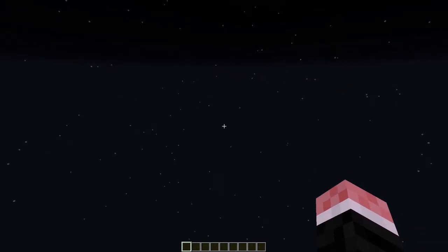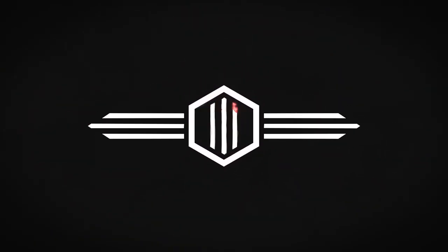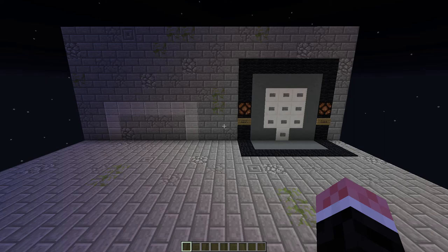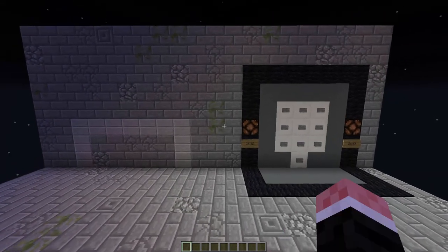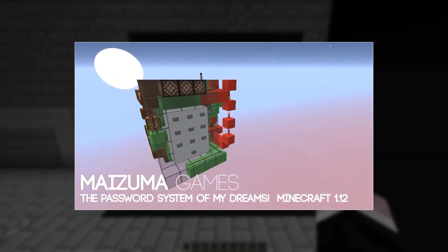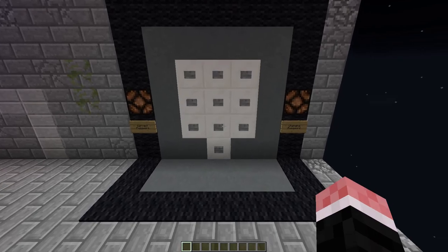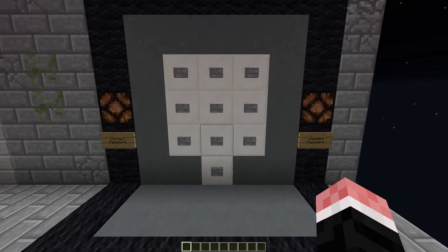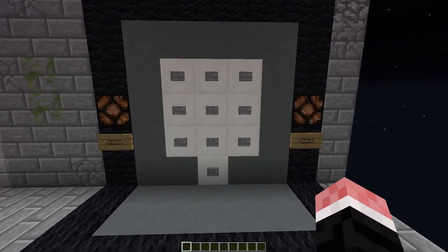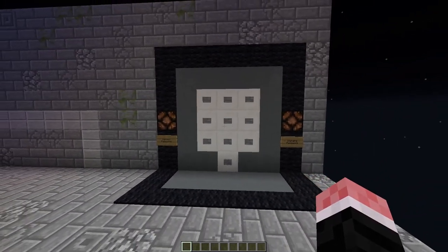Hey guys, it's KPKiller and I'm back for another Redstone video! The other day I was going through YouTube and I saw this cool video by Cass from the Mizuma channel, and it was on this reprogrammable combination lock and it was stupidly small — I was blown away. So I wanted to design my own; I was inspired and this is what I built, this is the result.